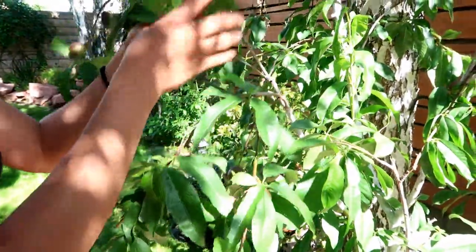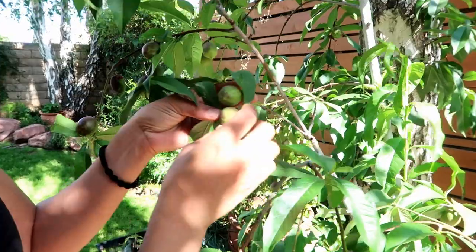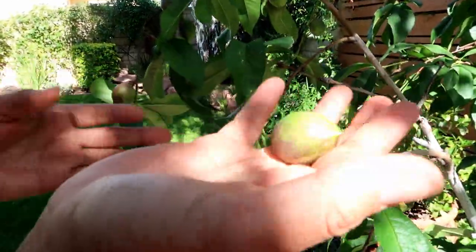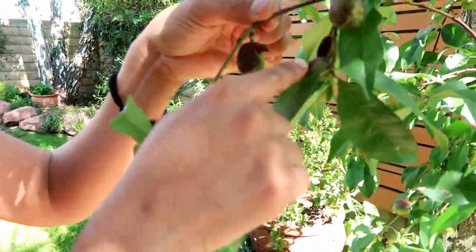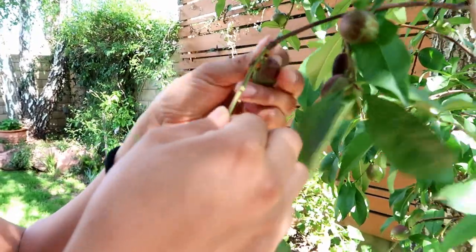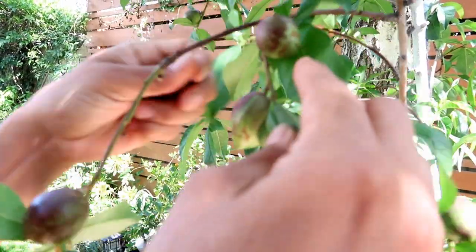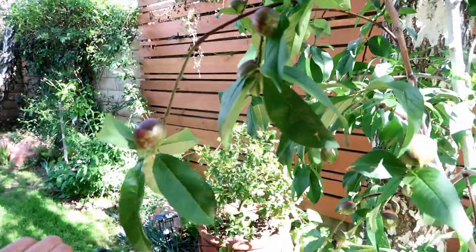Let me show you how I'm going to thin out my fruit. For example, this tiny little branch has two fruits — impossible for it to take care of both, so I am going to take one. I'm only going to allow one fruit on this tiny little branch. Look at this branch over here — one, two, three, four, five — way too many. This one looks like it's dry, so it's going to go. And this one has way too many as well, so I'm going to take that off.